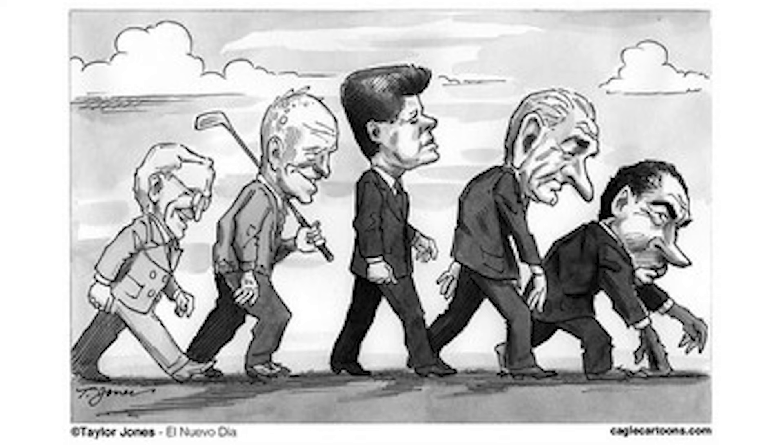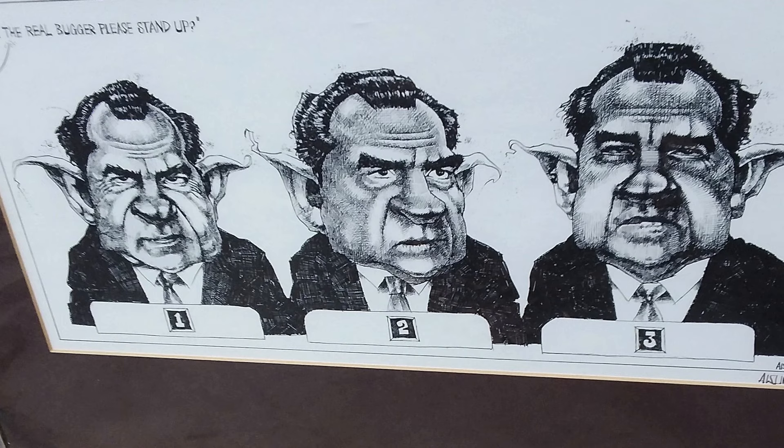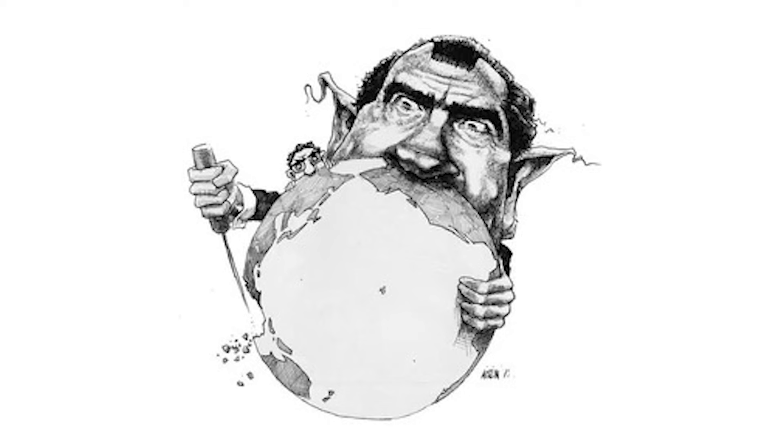There's one cartoon where it's JFK walking upright, then transitioning into Lyndon Johnson hunched over, and then Richard Nixon all the way down. That's a cartoon by David Levine. There's also a Quebec cartoonist, Celine, who did cartoons of Nixon that really played up his ears — drawing him with big layering ears that were often pointy in a devilish way, playing into his demonic persona. Here's Nixon stabbing at the world, but you see those pointy devil ears.